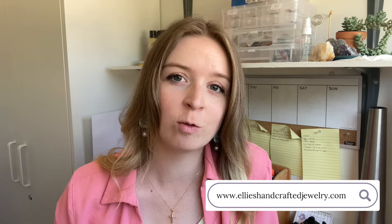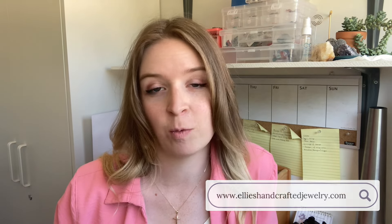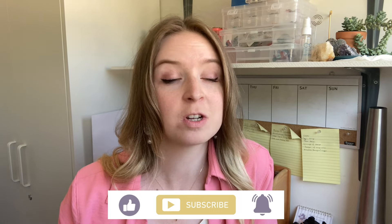Hi there, I'm Elizabeth with LA's Handcrafted Jewelry and welcome to my channel where I share tips, tricks, and tutorials for those looking to learn the art of wire weaving. Today this video is about wire specifically — what kind of wire you need to wire wrap and wire weave. I know there are a lot of questions floating around like should I use copper wire, aluminum wire, round, square, half hard, dead soft? I hope to answer some of those questions in this video as well as sharing what types of wire I actually use for my jewelry pieces here in the studio. So let's jump into the video.